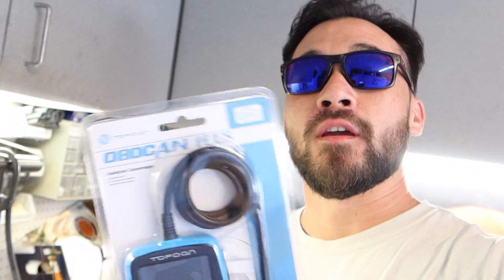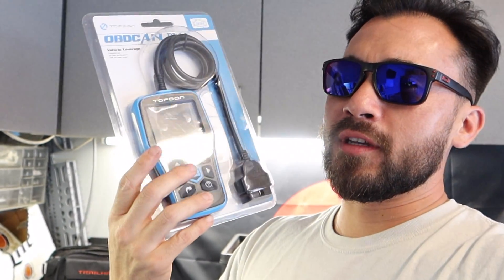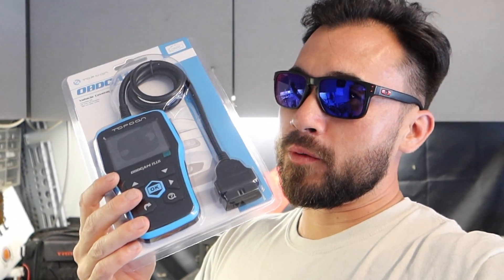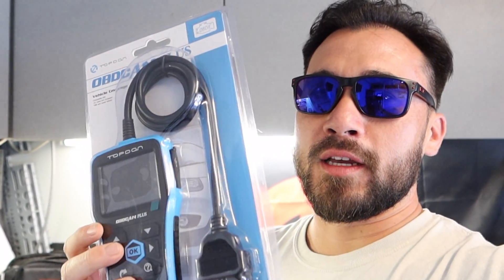It came through Amazon, only took two or three days. I looked the company up and they make all kinds of scanners. They went ahead and shipped me one of their least expensive ones - this one's in the $40 range. And if you look at it for $40, you usually don't get a scanner this big, so that's a good sign. It's probably going to do a little more than those smaller ones for around 40 to 50 bucks. I'm going to pop this thing open and see what it can do.